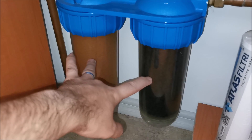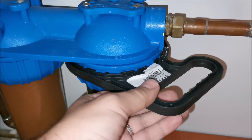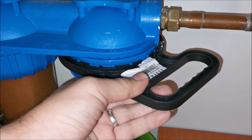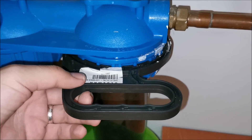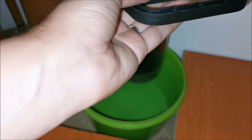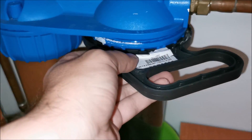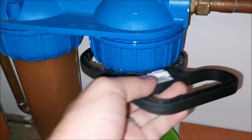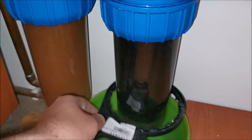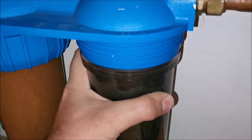I'll change the filters every three months from now on. Opening the first housing — it was fairly tight but after the initial pull it moves freely. I get the wrench tool on it, make sure to take this piece off. There's some paint on it from the wall — the bracket remained in place nicely.